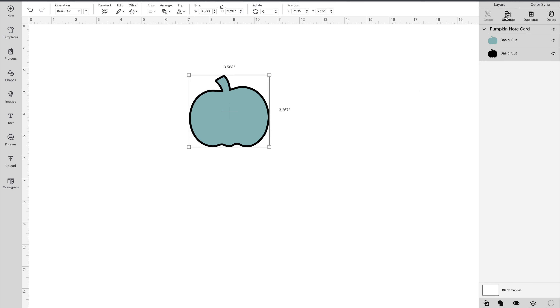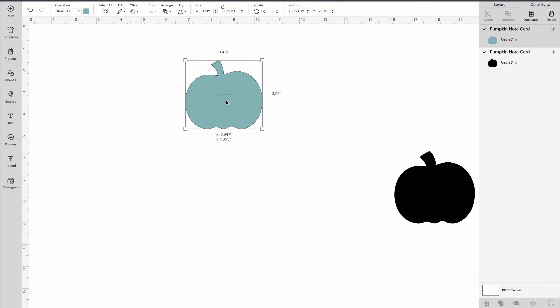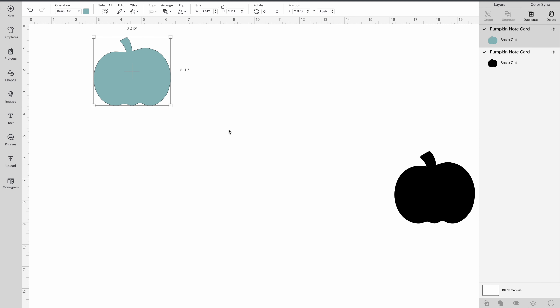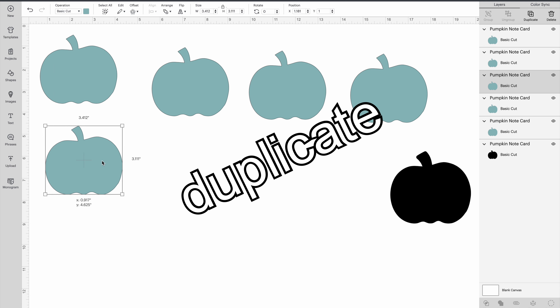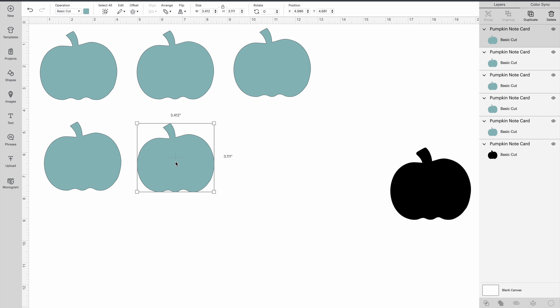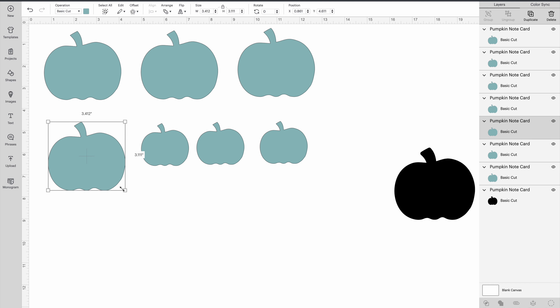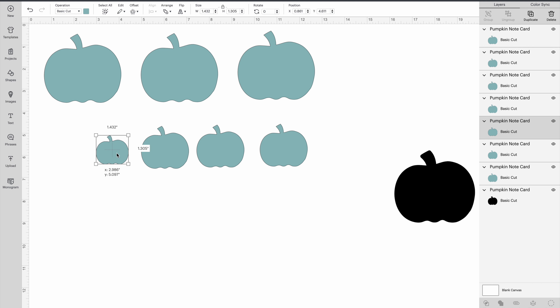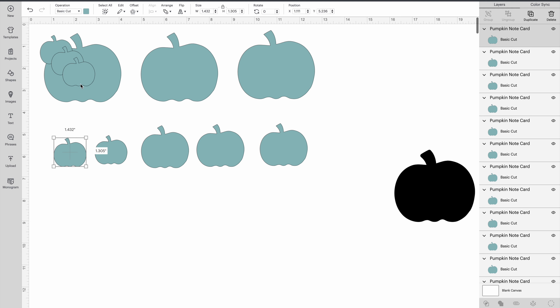Bring it into Design Space — it comes with a background piece and this blue piece. We're not going to use the background piece, so let's set that aside; we'll end up deleting it later. I want several pumpkins, so I just duplicate it a few times, because we're going to use all of these as stickers. I want them down the spine of the skinny classic, so I need some big ones and then smaller ones to fill in, and even smaller ones.